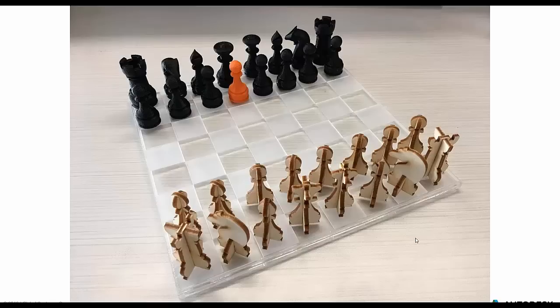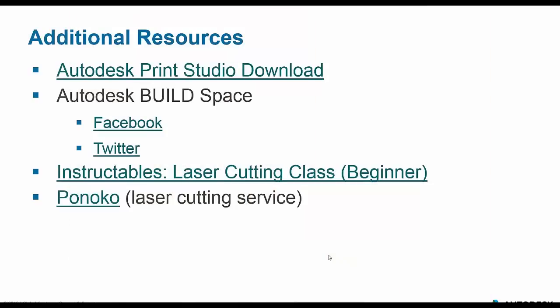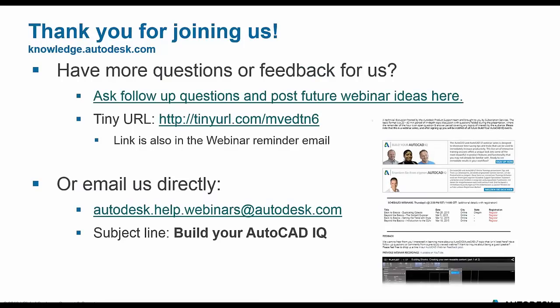We thought it was pretty cool, and again the great thing is that LT users out there still have the ability to go from the digital to the tangible. We just got a comment in saying we're apparently right in time for the world chess championships in New York City — we had no idea, very lucky. That pretty much wraps up our webinar on laser cutting. You'll have access to some additional resources: information on Print Studio, more information on the Build Space here in Boston, a link to the Instructables laser cutting basics, and Ponoko. Again, if you don't have a laser cutter in your basement, there are methods for you to go ahead and do this. Thank you for joining us — we always appreciate your feedback.